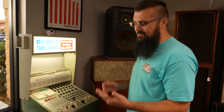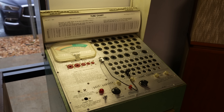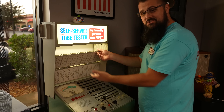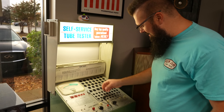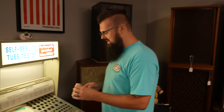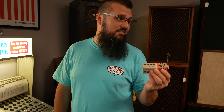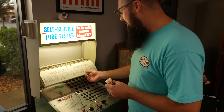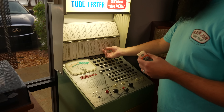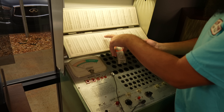I've never actually used a full-size tube tester. It's self-service, so you can actually come in the store and test your tubes right on the tube tester. I'm going to try it because this is way before my time. So it's a 6BA11 — you would take this tube. Most people that watch my channel have done this, but the ones I have are a lot smaller. So you're going to go here on the tube tester and find 6BA11.